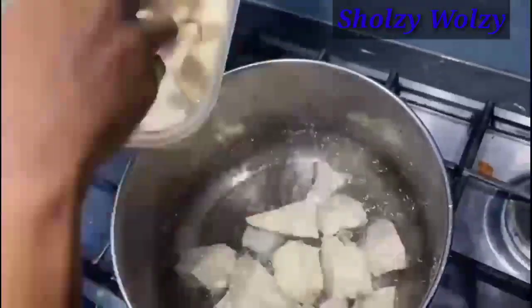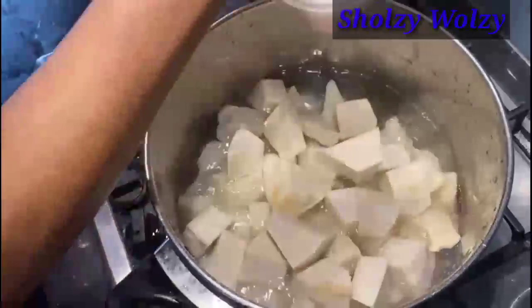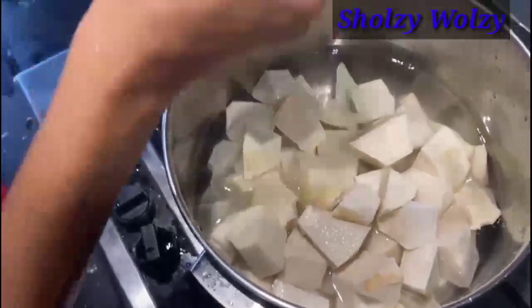This is going to go in now, and after having all the yam pieces in here, we're going to leave it to get soft. That's it, and I'm just going to sprinkle a bit of salt.